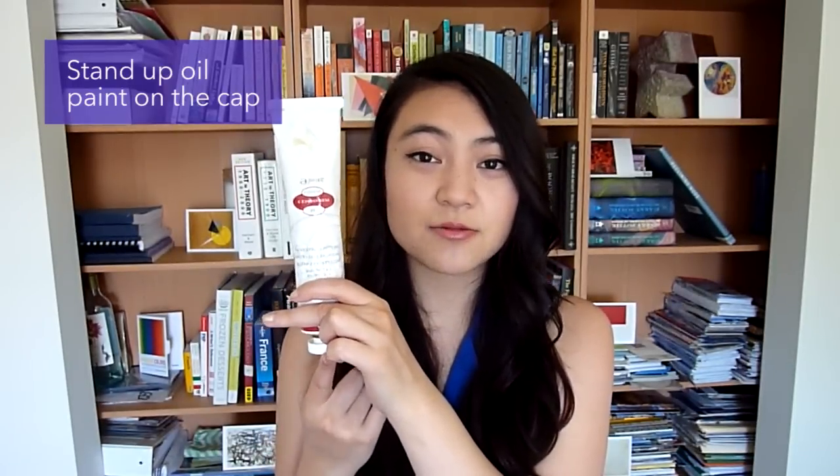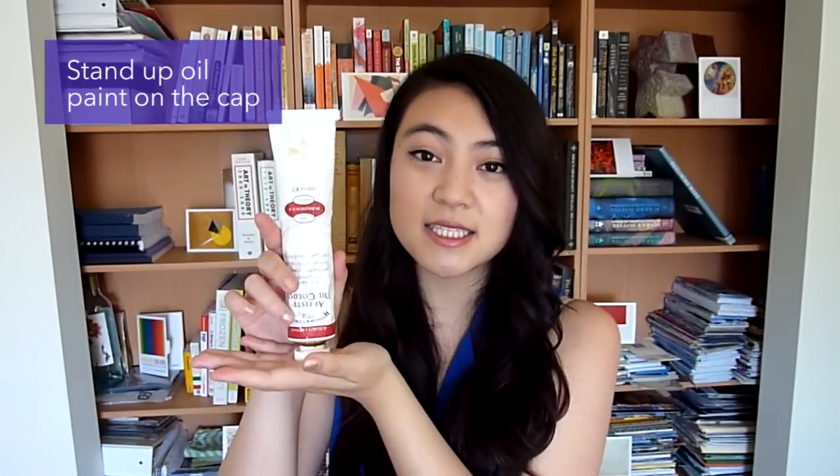So what you want to do instead is hang the tube upside down. It's really helpful when the cap is large so it can balance easily. However, it can be a little difficult if the caps are smaller or if most of the paint is gone. You can rest them on the side, but just be aware that if oil does come out you can just wipe it away.